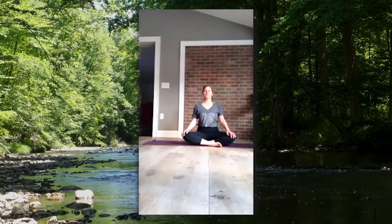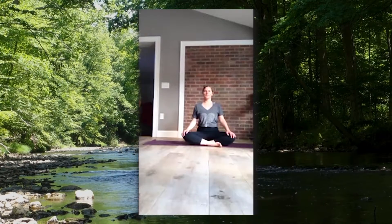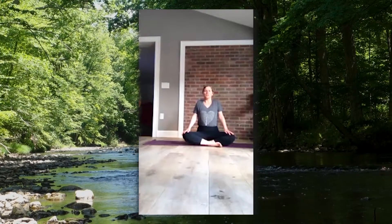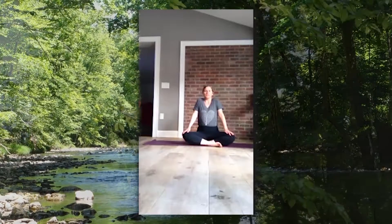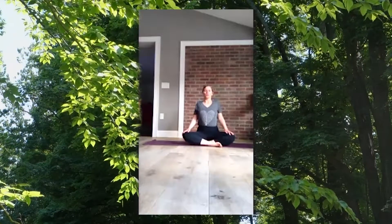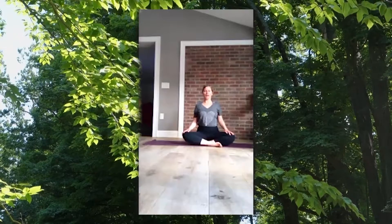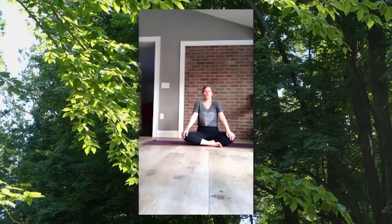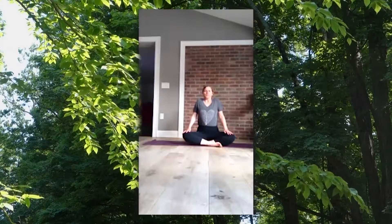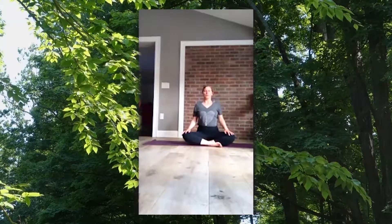Gently begin to open your eyes. We're going to come into some shoulder rolls. Bring your shoulders towards your ears — inhale in, exhale draw those shoulders back and away down your back. Inhale roll up, exhale back and away from your ears.